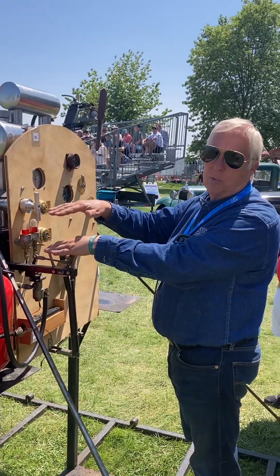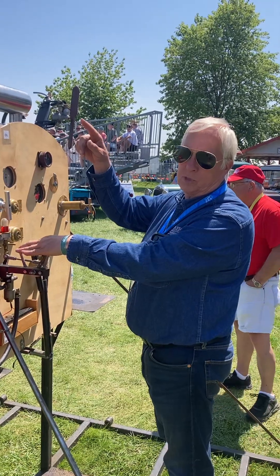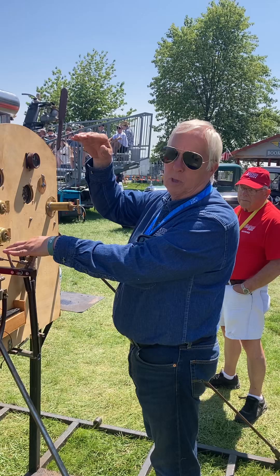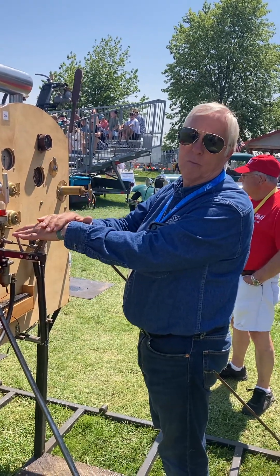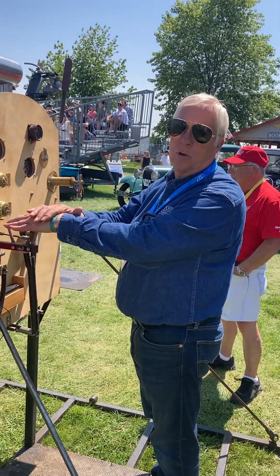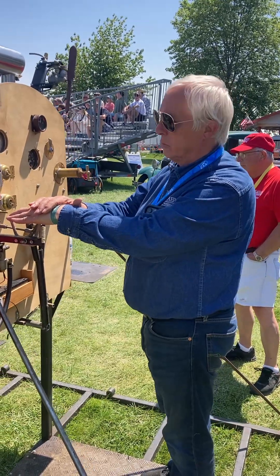The fuel nozzles are constantly spraying fuel. As the cylinder comes around, there's a low pressure in it. It comes below a row of ports in the bottom of the cylinder. Once the piston goes below that, it sucks the fuel in — kind of like a two-stroke engine. But it is a four-stroke motor. You don't have overhead valves, just ports.